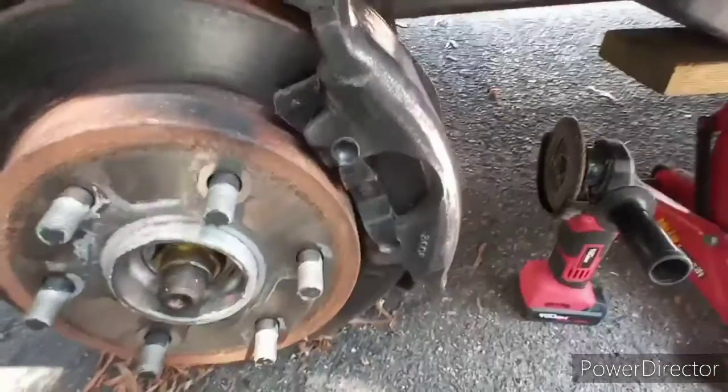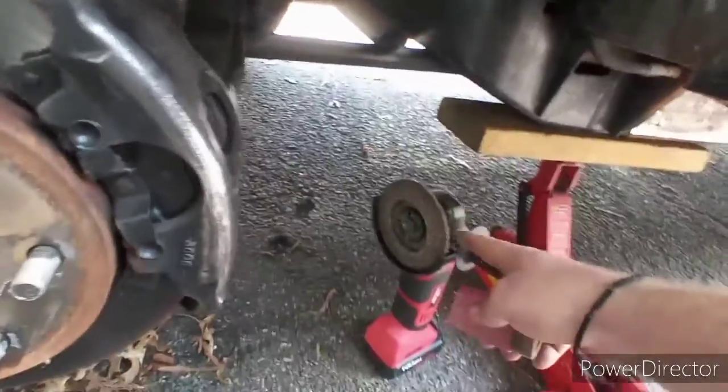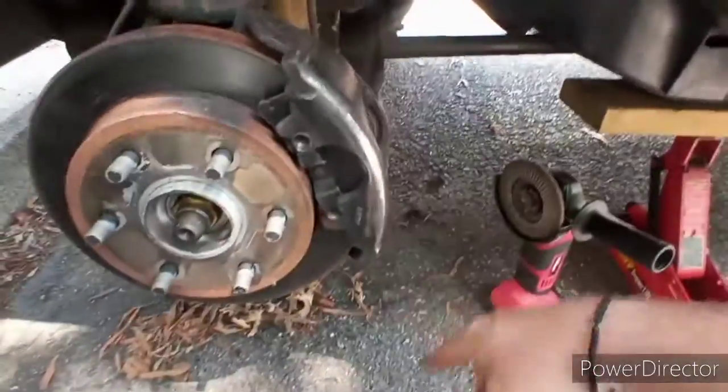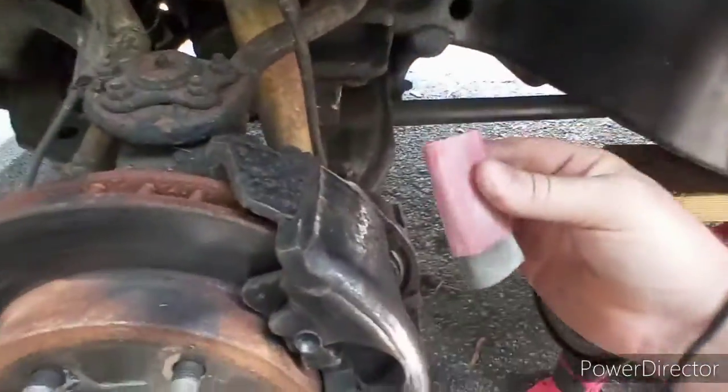Battery died. I don't know what grit this is right here, but since the battery is so terrible, it literally has enough charge to do an entire brake caliper and that's it. So I'm going to go ahead and hit it with 80 grit.